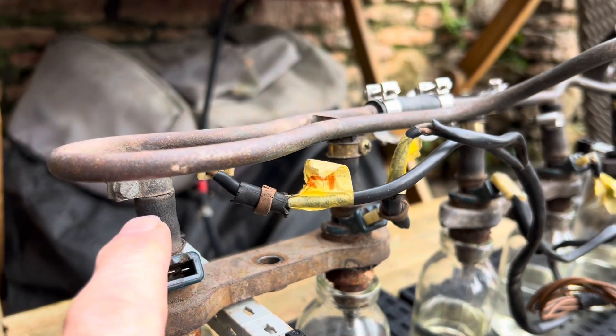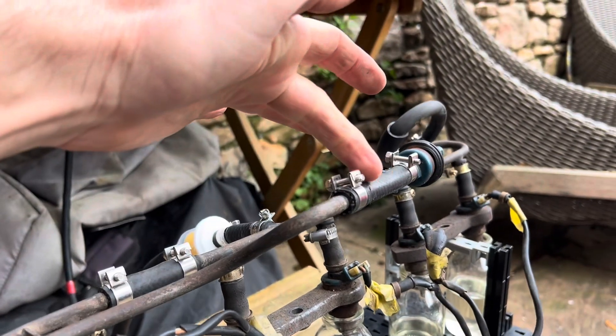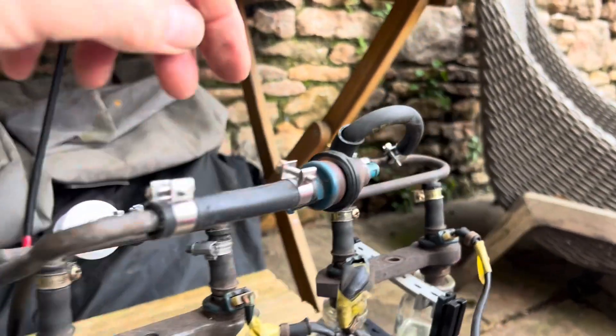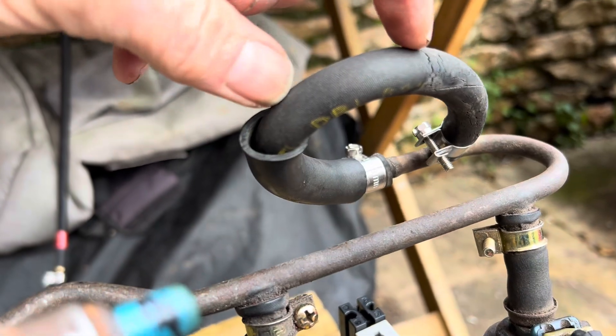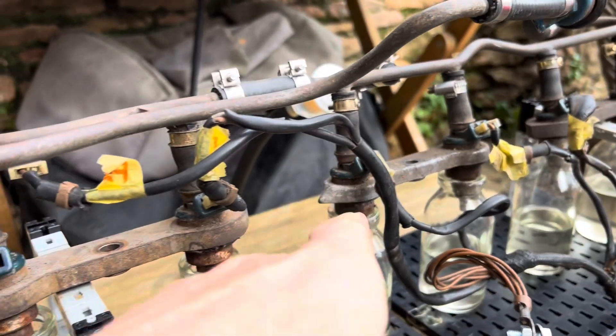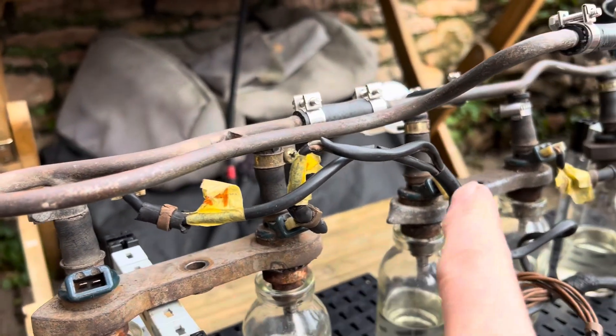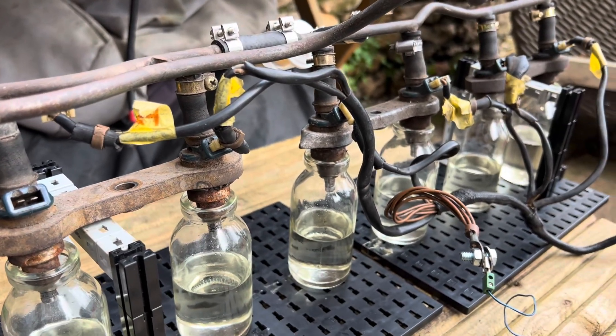If you haven't already changed these sections of hose on your fuel system it's a good idea to do so, because they will crack. You can see this here is the original hose off the car - it's starting to crack and become brittle, and those little bits of rubber will find themselves in these filters that are in the top of the injectors and start affecting their flow rate.